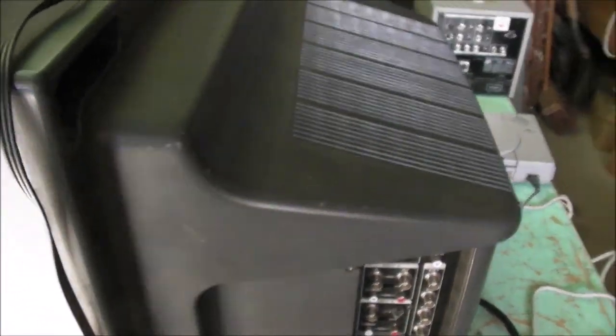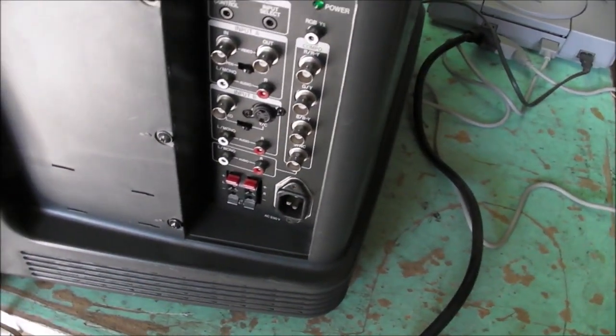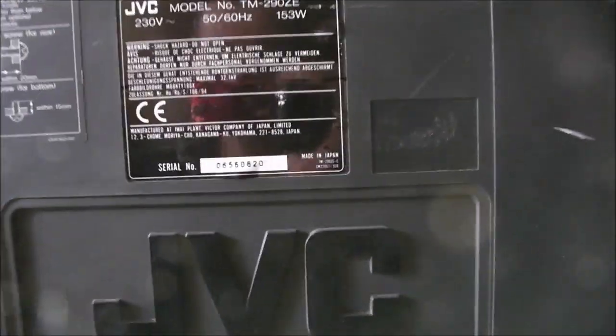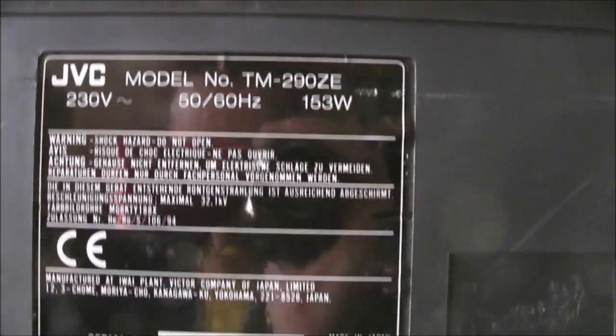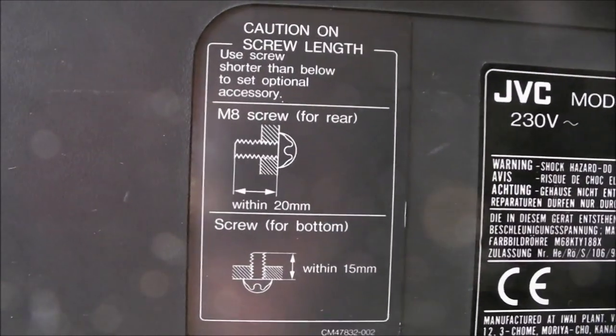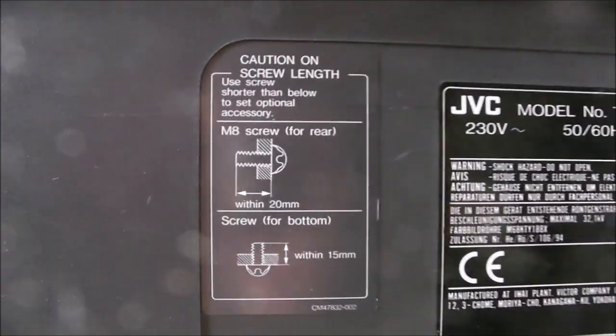The monitor may not be the best for rotating — it may balance on this edge, but it's not like the cube form of the PVMs. If you rotate it onto this side, the cables will probably be obstructed. On the back there are no further inputs; it's all on the side. There's the model, wattage consumption, made in Japan — we like that. Big JVC logo. On the other side it's blank. Some carry recesses there, not particularly useful in those spots. There's also a little caution label here about the way screws are mounted.